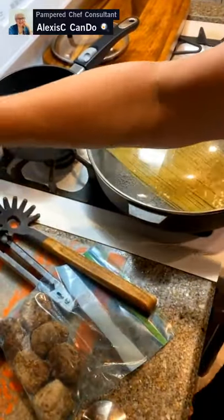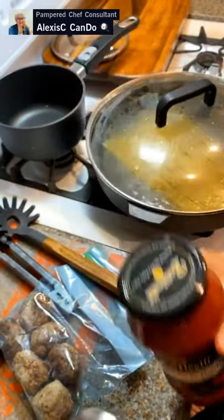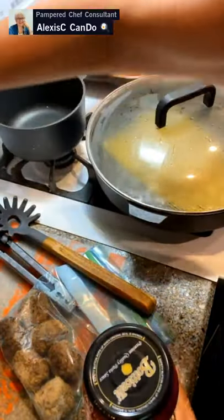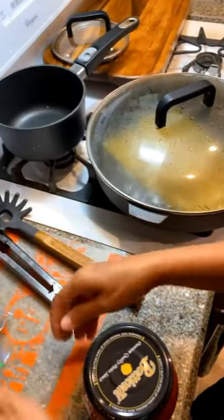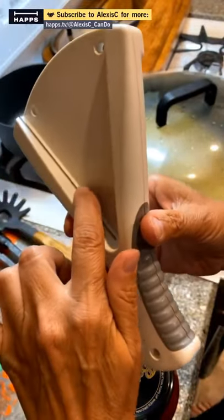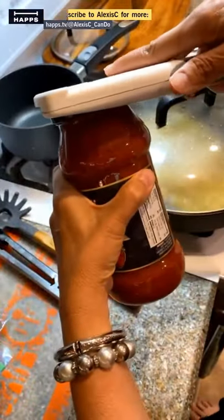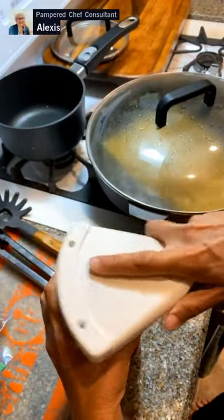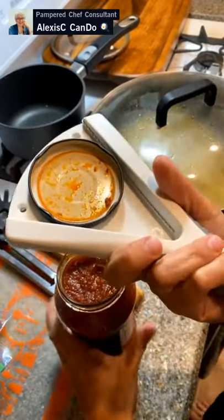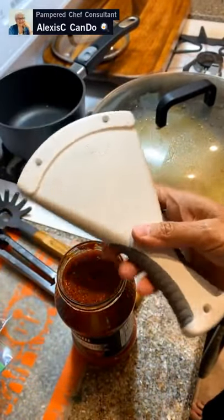Next we have our pasta sauce — I got this one on sale a while back. If you have arthritis or have a hard time opening jars, Pampered Chef has a nice jar opener. It has a straight edge and a serrated edge. You put your jar on the countertop, put the opener on, and just twist it — and the lid comes right off.